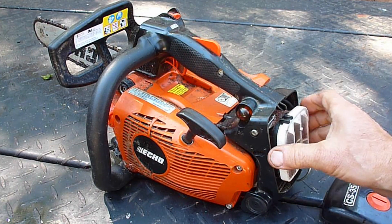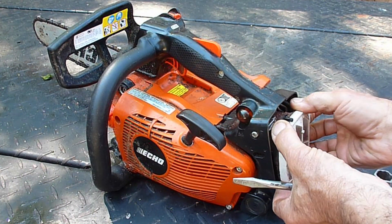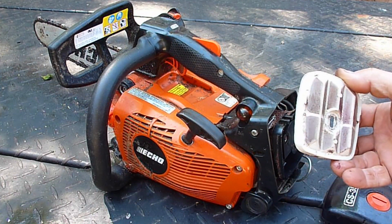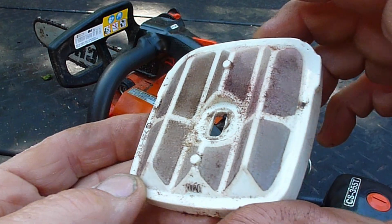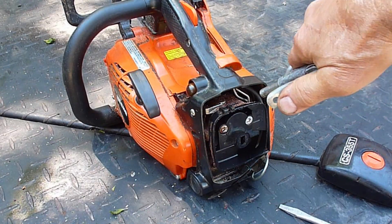These saws live a tough life because they get used as a much bigger chainsaw than they really are, and they also get used as hedge trimmers. I can see through the air filter so even though it's dirty it's fine enough for the saw to be running okay. The interior of these gets packed.